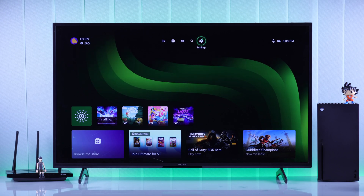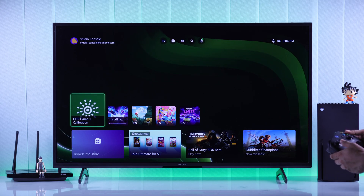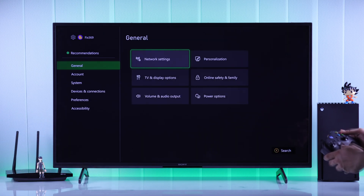To connect your Xbox Series X to a new Wi-Fi, you'll need to open the settings first. So from the home screen, go up and then make your way to settings. Press A to select and now we'll need to go to network settings from the General tab.